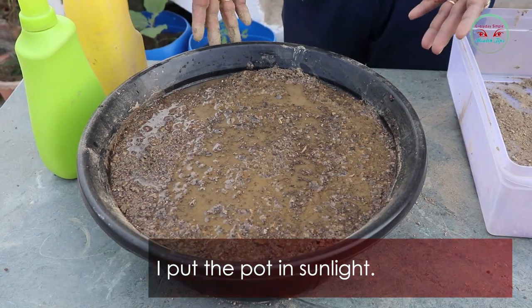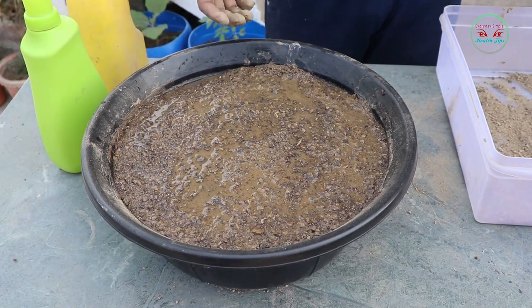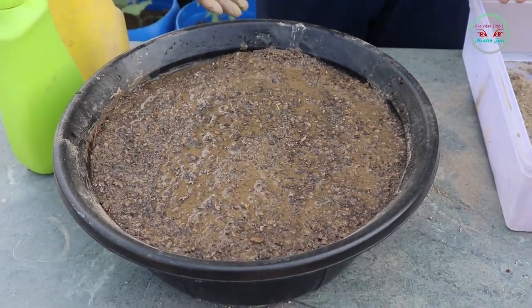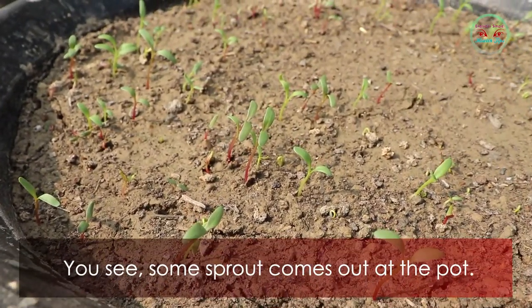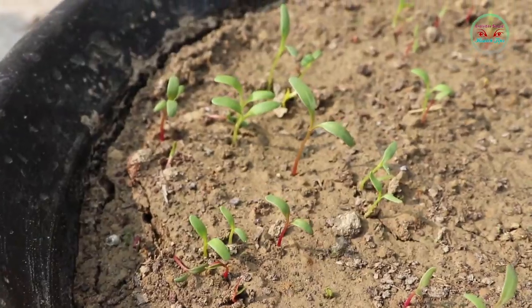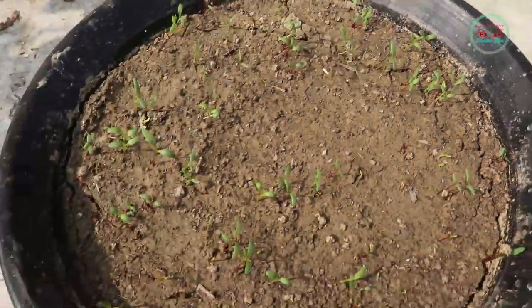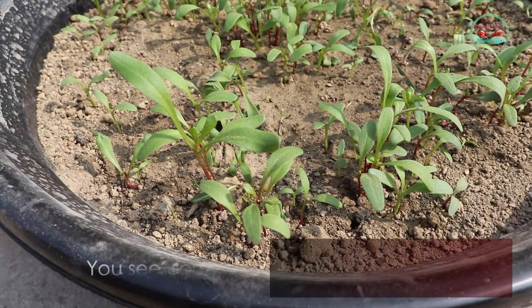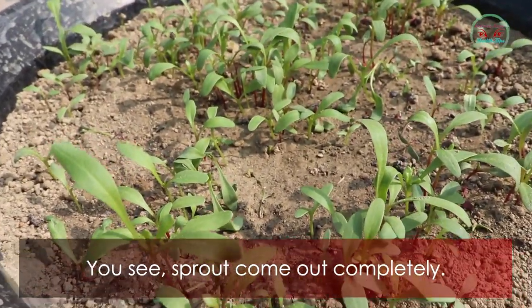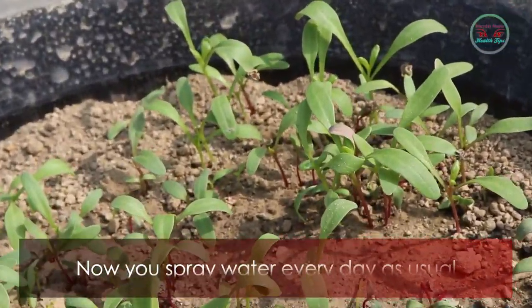Put the pot in sunlight. Spray a little water every day, once early morning or after sunset. You can see some sprouts coming out of the pot. Now the sprouts have come out completely — spray water every day as usual.